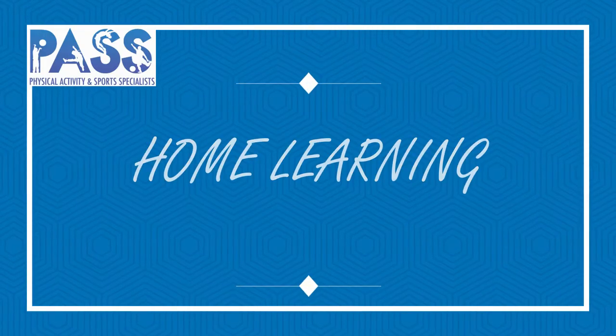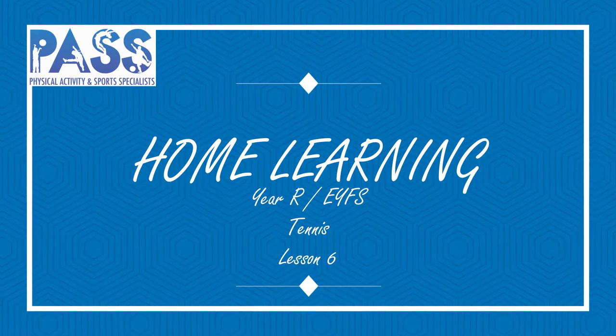Stay safe, stay active, and stay healthy. Hi, I'm Mrs Barrett from PASS, physical activity and sports specialist, and we hope you're keeping active and healthy at home or at school.